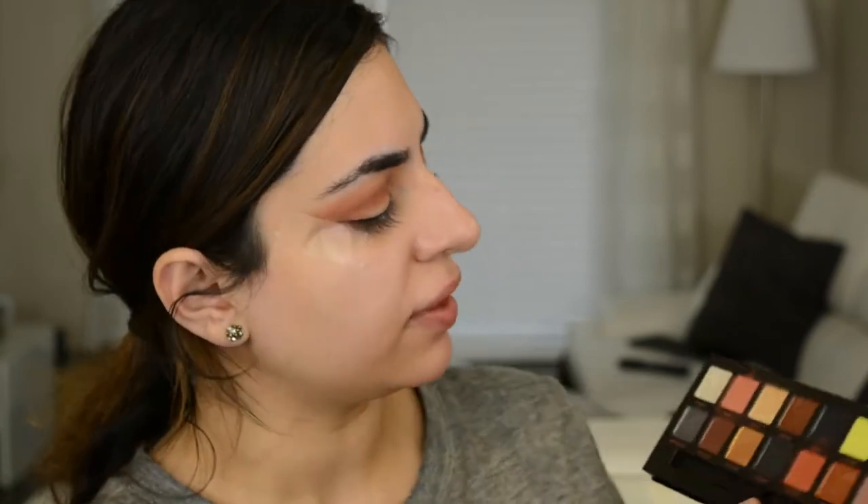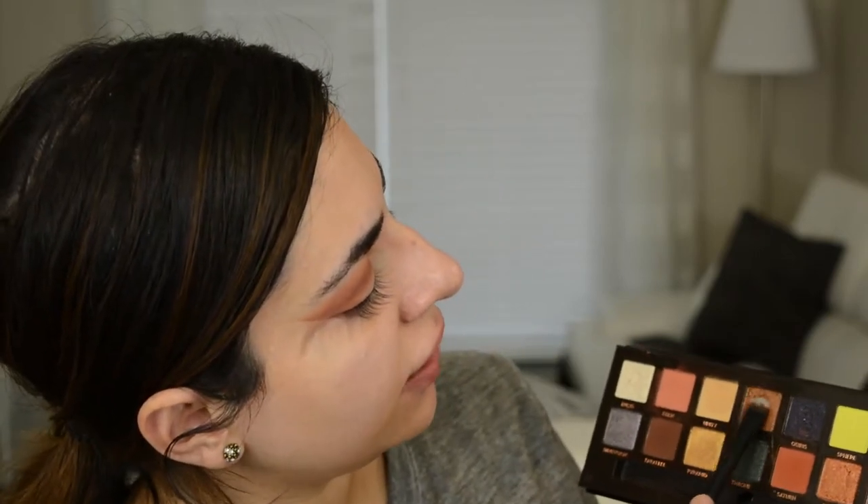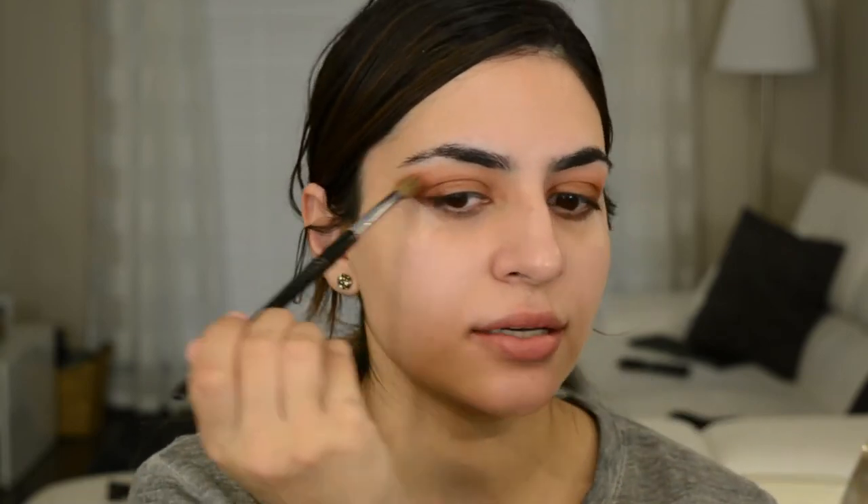Now I'm going to take this flat brush and go into the color Sphinx. Really, really loading that up. I'm also going to spray that with some Fix Plus and tap that color right onto the lid. Then I'm taking that big brush we used in the beginning and grabbing some more of Eden — that pinky shade — and I'm just going to use that to blend over all the edges.